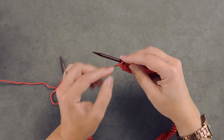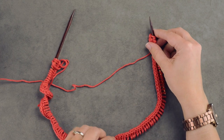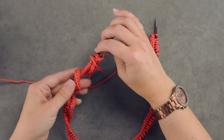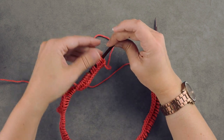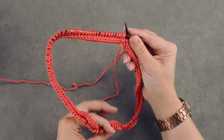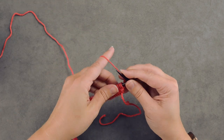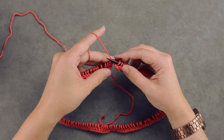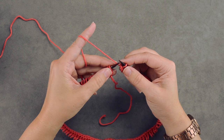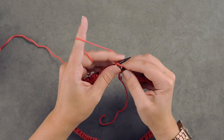We have our last cast-on stitch just above here. When we join our work in the round, make sure all your stitches are laying correctly and facing the right direction. By joining the work in the round, we simply begin knitting our pattern. All stitches are facing the right direction — just grab your working yarn. To join the work in the round, cinch up your working yarn, insert into your first live stitch, and simply work that stitch.